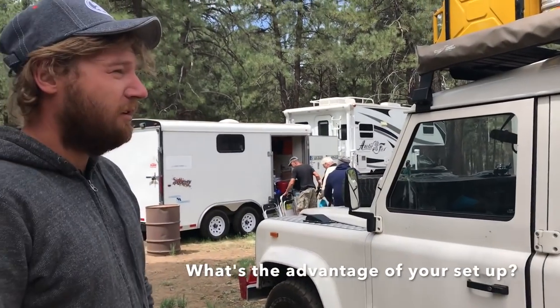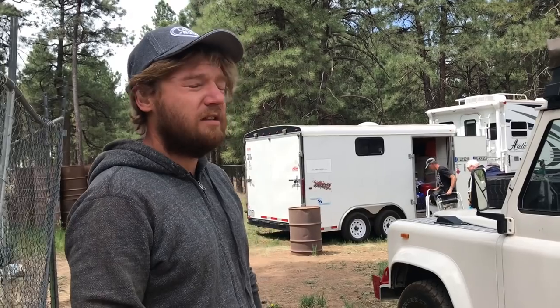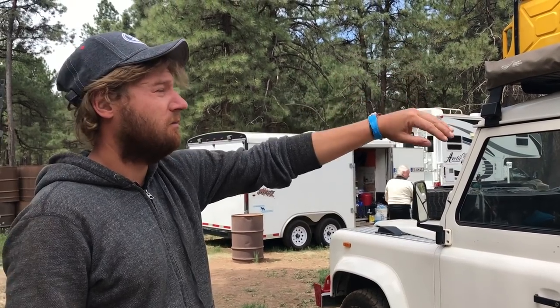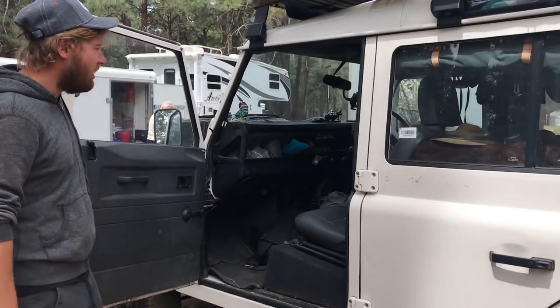We can go everywhere with this vehicle - even in big cities. We do stealth camping in cities. Nobody expects that we sleep in the back when the tent is down. It is right-hand drive.